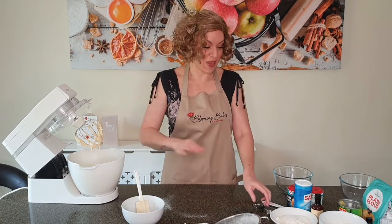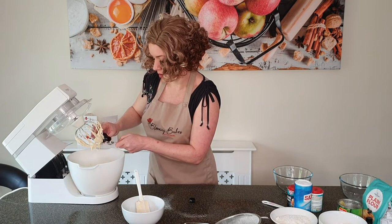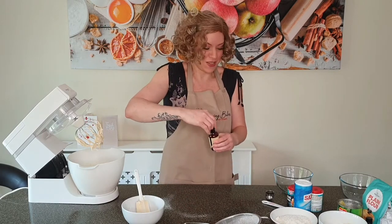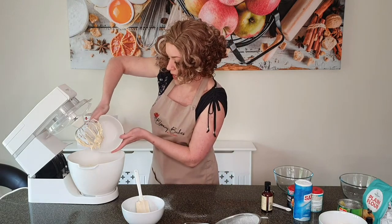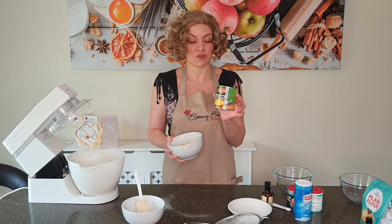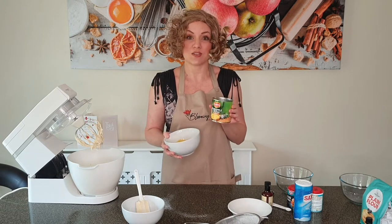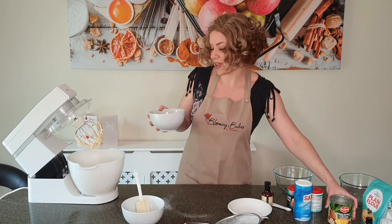To this mix we're going to add one teaspoon of a good quality vanilla bean extract. Then we're adding our key ingredients which make the flavor of this cake. I've got roughly one cup of desiccated coconut, which is about 90 grams — add all of that in. Then I've got about one cup of crushed pineapple with the juice, from a tin you can buy at your local grocery store. Don't drain it, because the pineapple juice adds to the moistness and the flavor of the cake. That's 278 grams of crushed pineapple with juice.